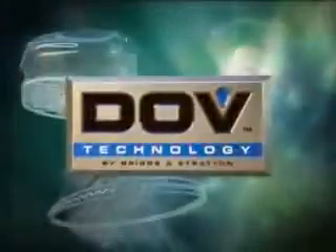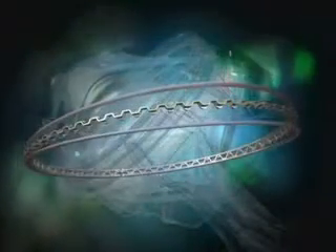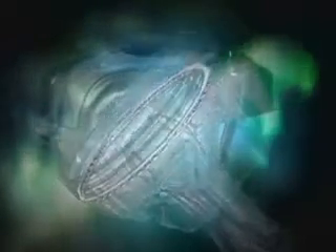The DOV engine incorporates several other features to enhance performance. An automotive-style piston with a three-piece oil ring and chrome-plated rails results in less bore wear, lower oil consumption, and improved engine durability.